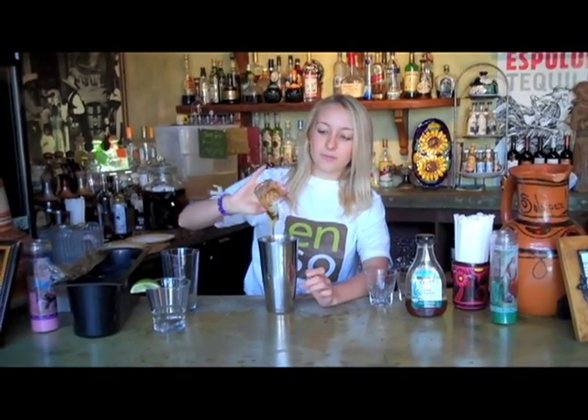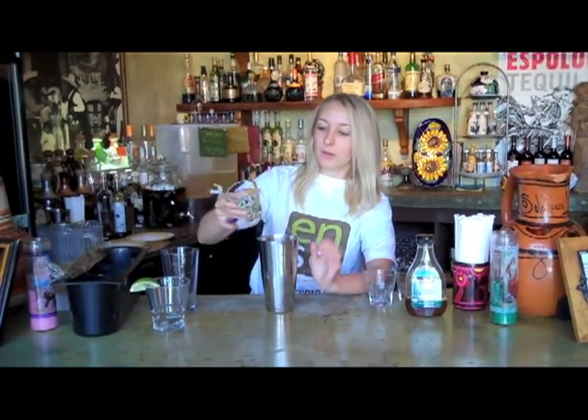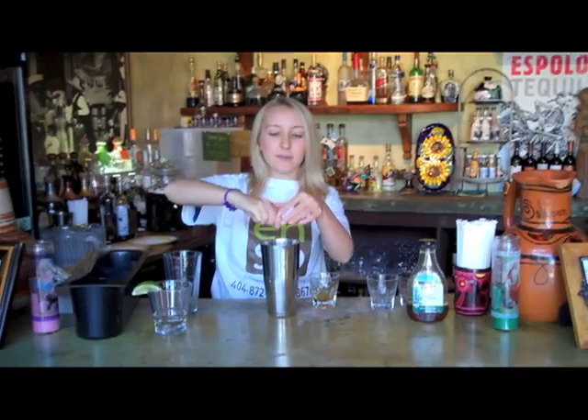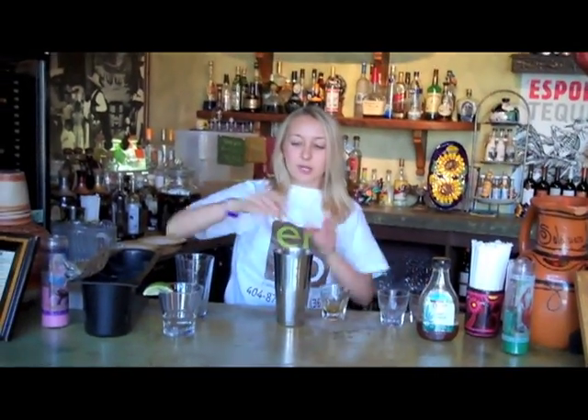Don't use any mixes, that's what makes it skinny, and a little bit of agave nectar. I'm going to squeeze a little bit, probably one more lime in there to give it a nice little look.